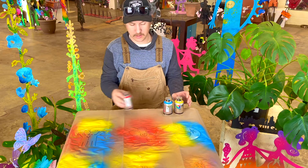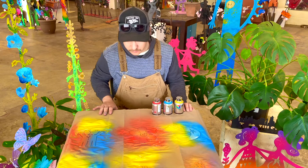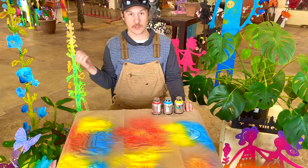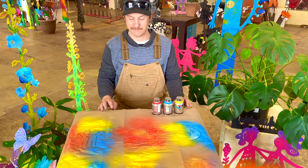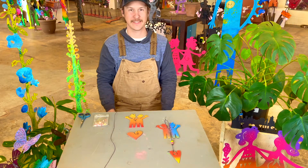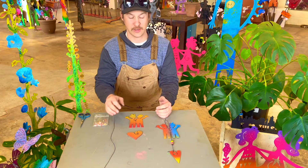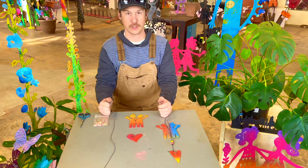Now we need to take these pieces and let them dry for about two to three hours. We'll go get some coffee, get some lunch, and hang out for a bit while these dry. Two hours later — okay, now that our pieces are dry on both sides, it's time to string them up.